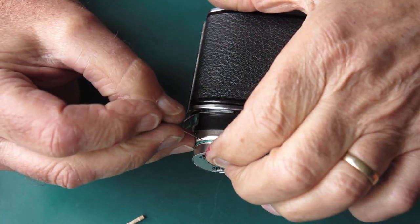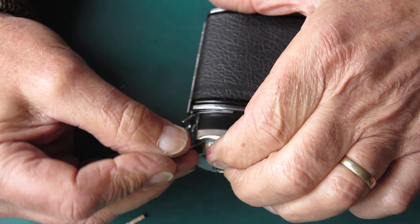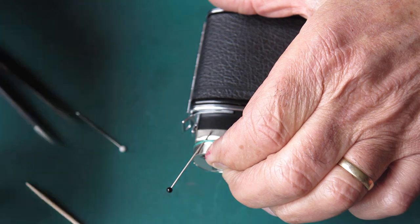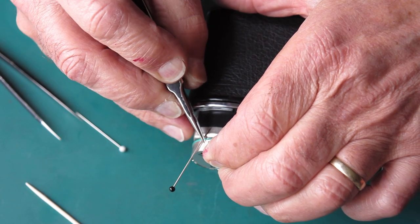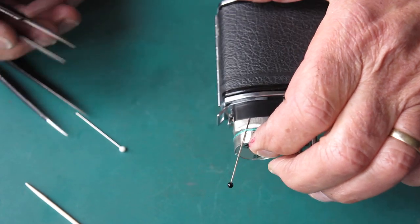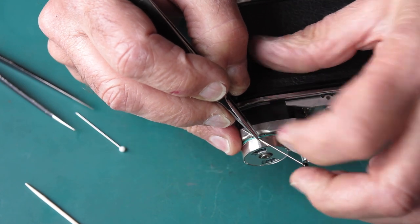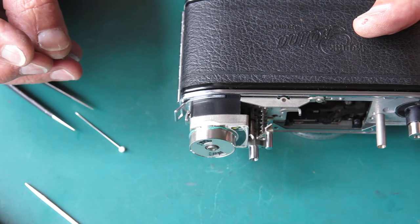I'll start with a couple of dressmakers pins here and see if I can get this bottom loop up in the air where I can shift it. This cord unfortunately is probably tighter than it should be. That's it — I've got that up out of the way.